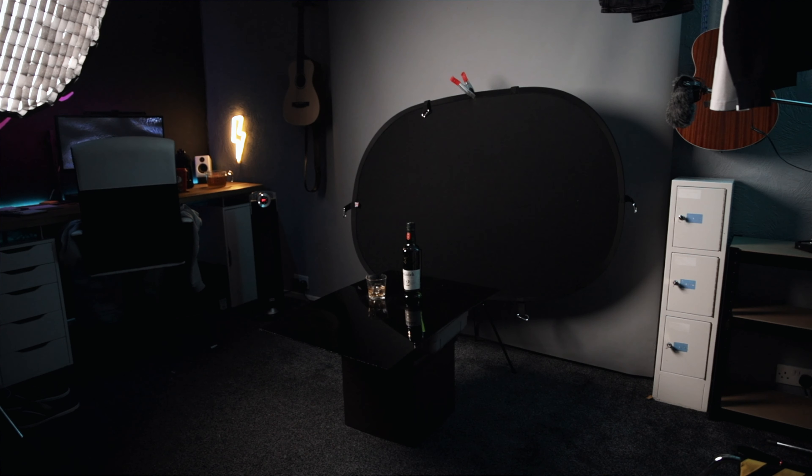I didn't want it to look like it was sat on anything. The idea is that it looks like it's just in this black abyss and all you can see is the reflection. So what I did was I used a black backdrop — this can be a black bed sheet or a black wall. I just happen to have a big pop-out black backdrop, so I clipped it onto a light stand and hung it up.